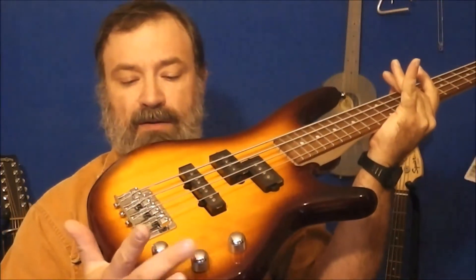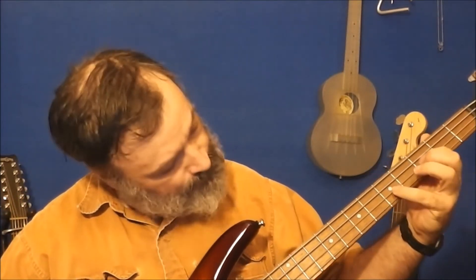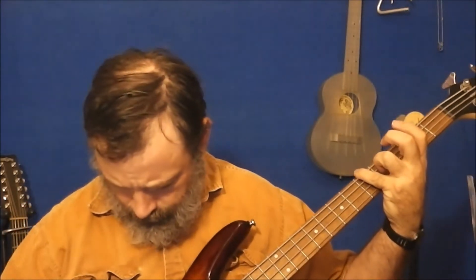It has three controls: one tone control at the bottom, then the bridge pickup volume and then the neck pickup volume. So with just the neck pickup and just the bridge pickup — that sounds good. Let's mix in a little bit of both.